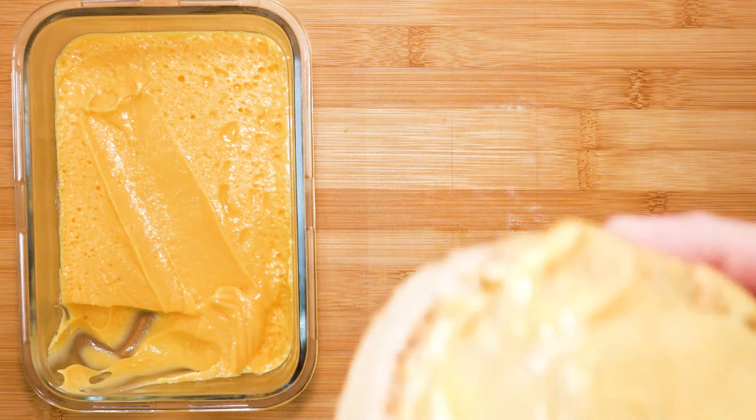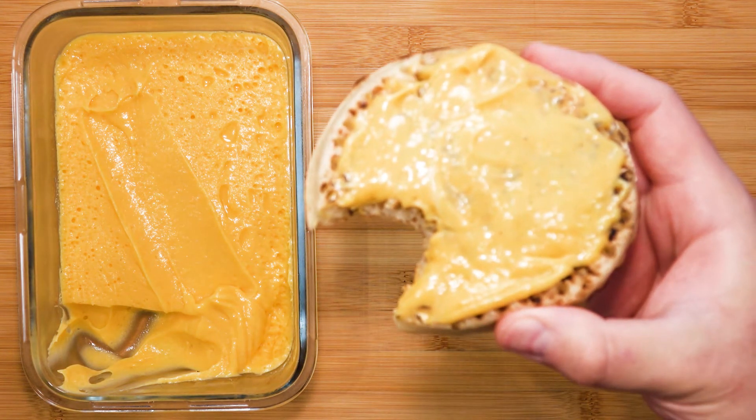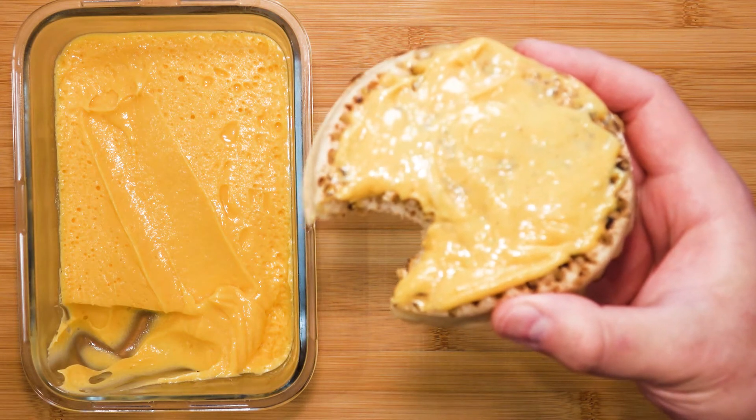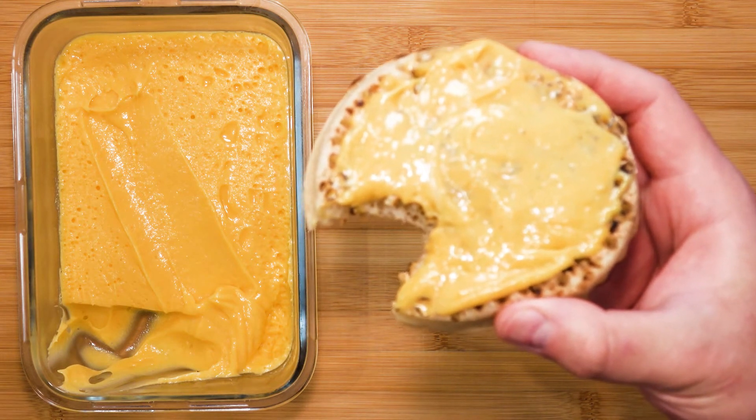Such a delicious breakfast. I'm glad I woke up today. I will let you in on a little secret — I didn't just have one, I had three. Naughty of me? But it's my kitchen, I can do whatever I want.